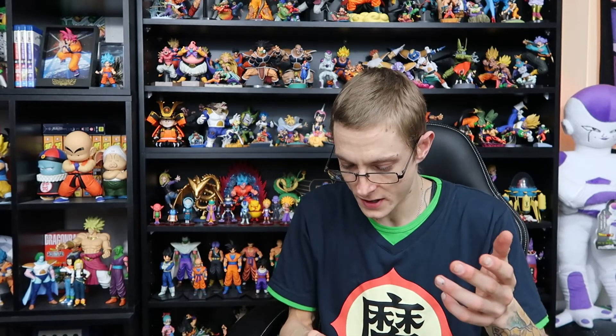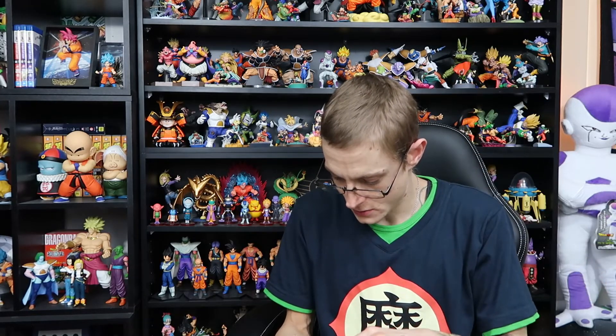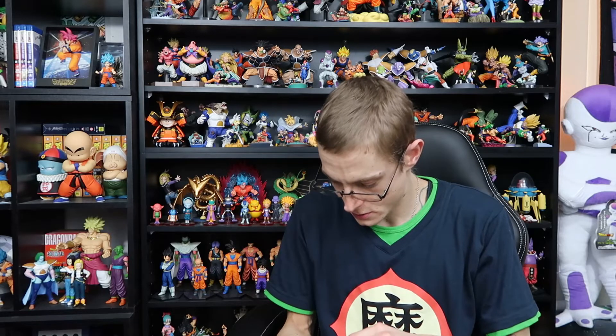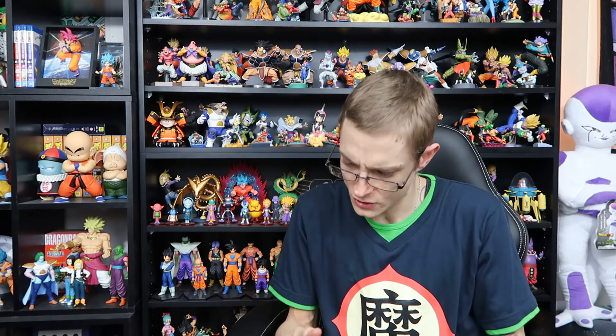For hands, he's pretty short on hands but most Gokus are. He's got the instant transmission hands, two grappling hands, two fists, the hello hand, and two Kamehameha hands. Sweet.